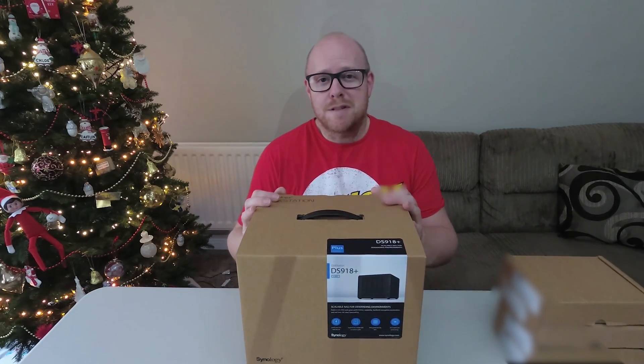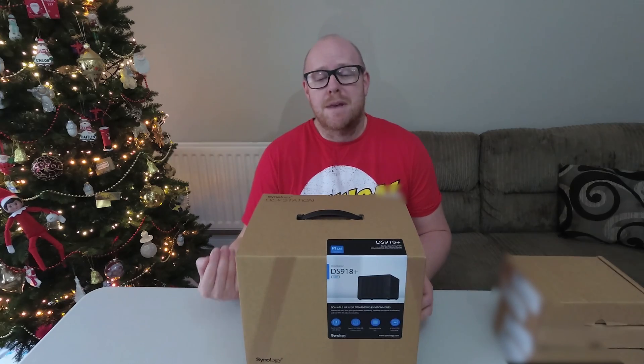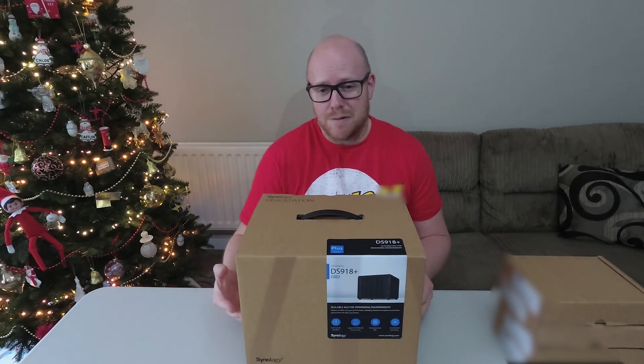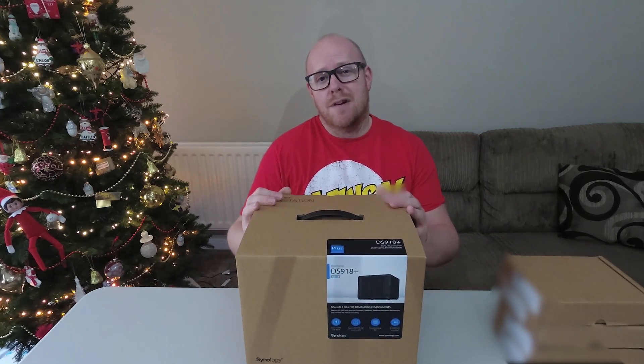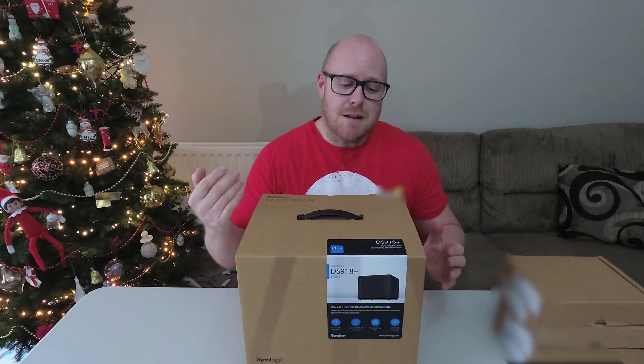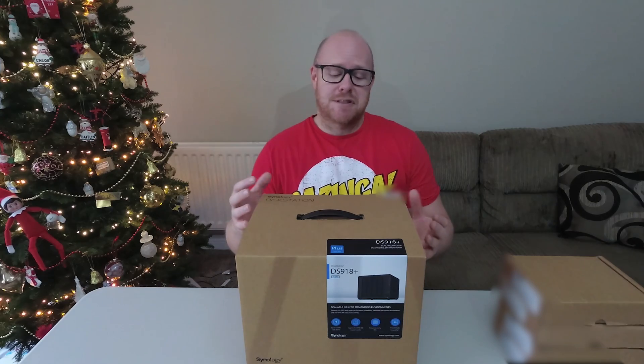So what are the plus points of having a NAS? Well, simply, you don't have to have your PC on all the time if you want to access any of the stored files. Not only that, it's going to be far cheaper to run than your main PC system. The Synology DS918 Plus comes with its own operating system — imagine it as a little small form factor PC in itself.